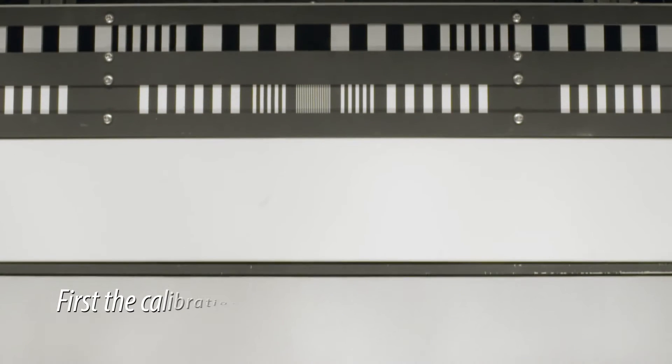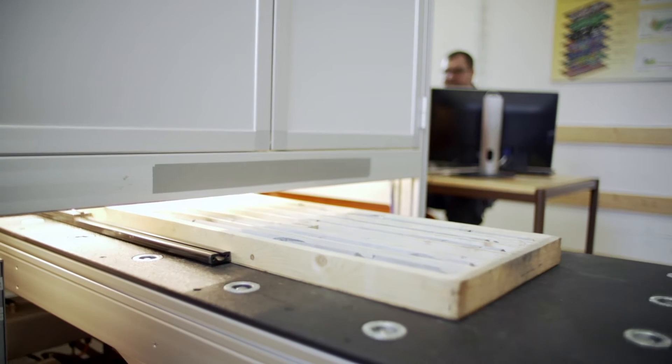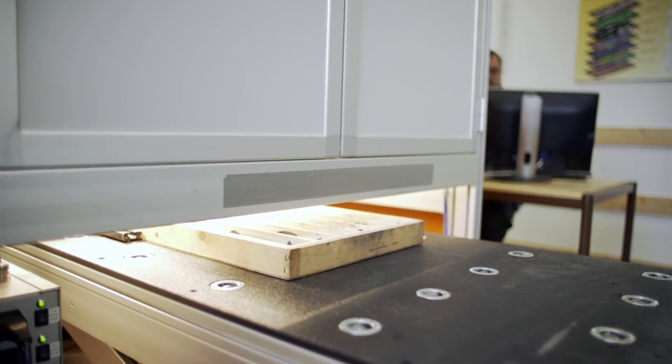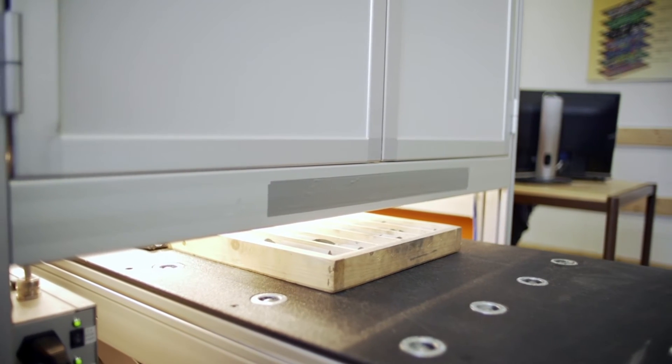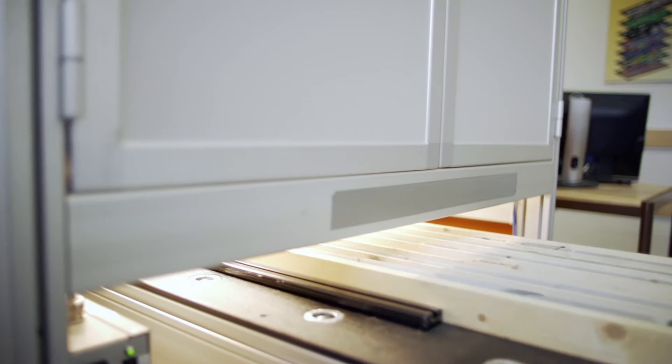A white and a dark reference scan are stored together with each individual tray scan. These are used to normalise data to reflectance and to compensate for any changes in system response with time, and to ensure that data quality is high.